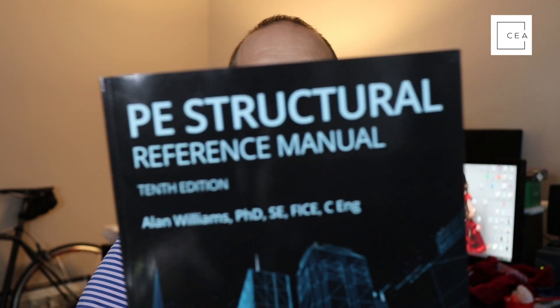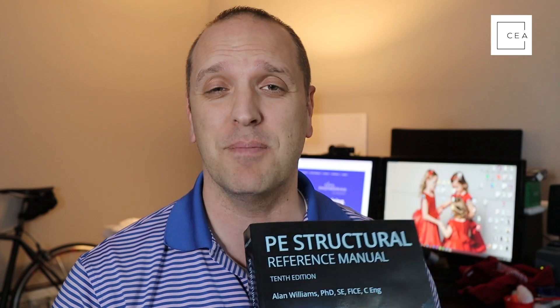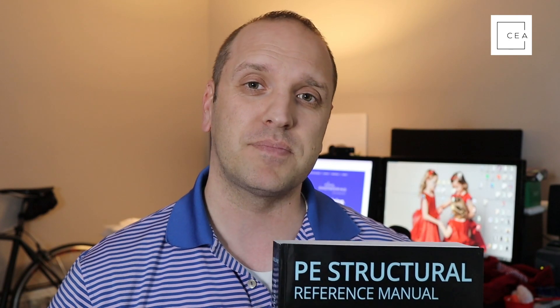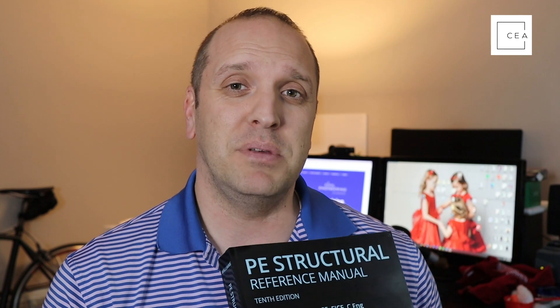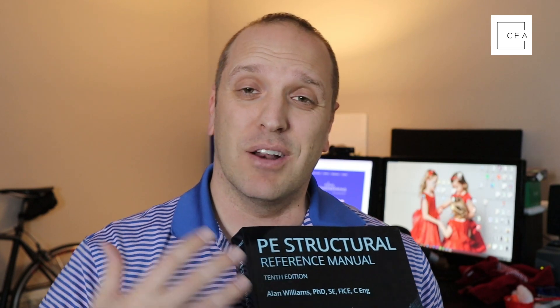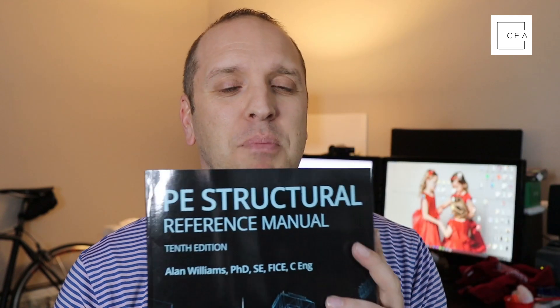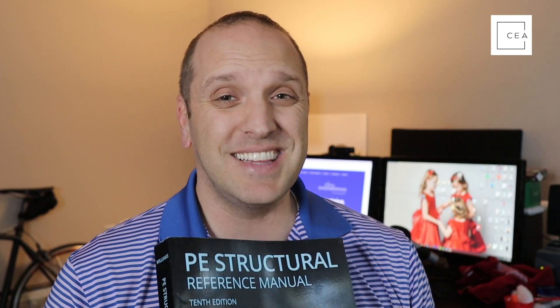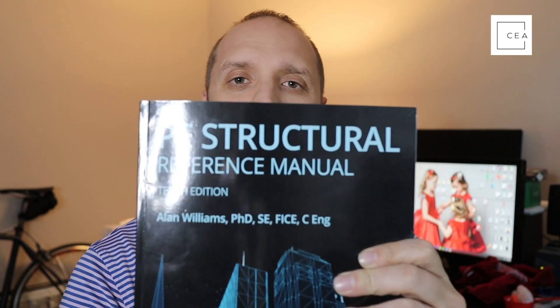Dr. Alan Williams definitely knows what he's talking about. This is a book you're definitely going to want when studying for the SE exam. Go get a copy — check out our link at civilengineeringacademy.com/ppi to save some money. If you need a review course, PPI offers those as well. I'm curious: have you used this manual before? Have you taken or are you planning to take the SE exam? Leave those answers in the comments.